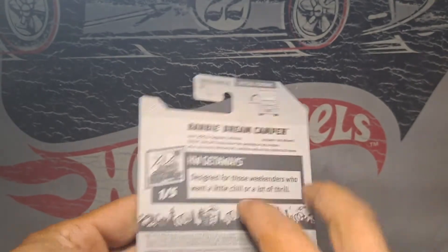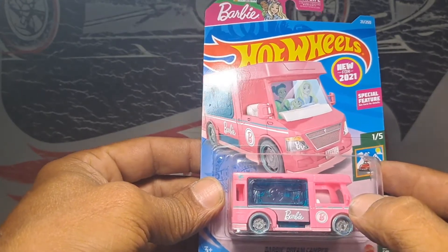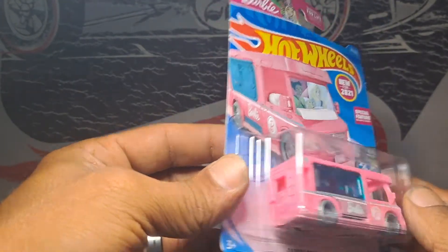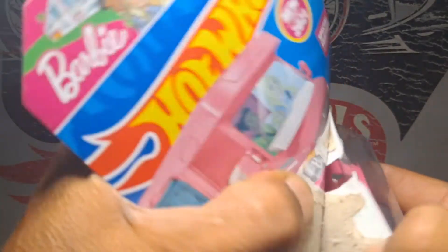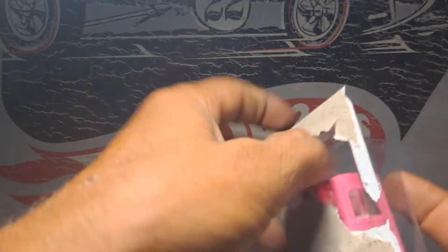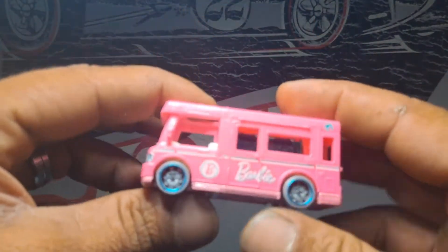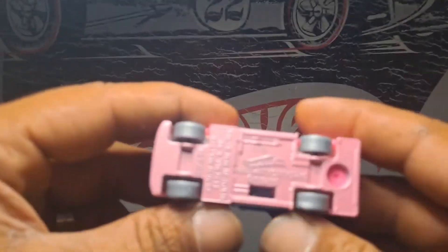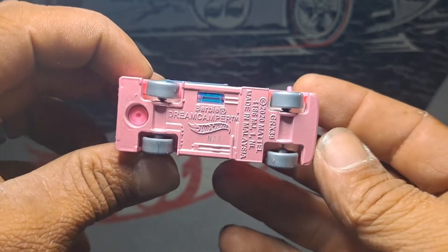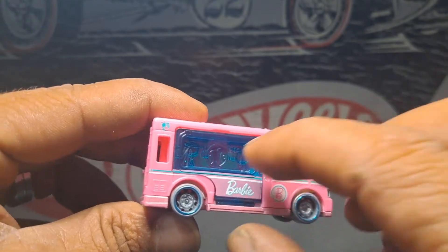It shows the side of it letting down. I'm really interested to see what it's like. I'm going to open it up. It's plastic with a metal base. There's the bottom of it, and there's the side that lets down.